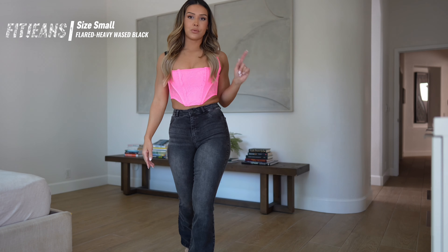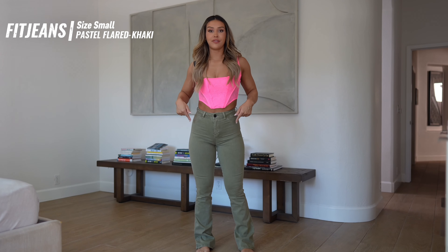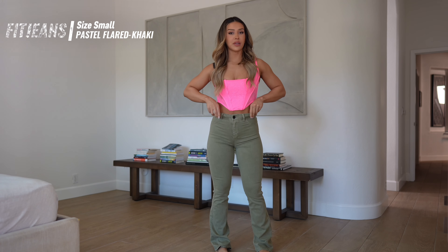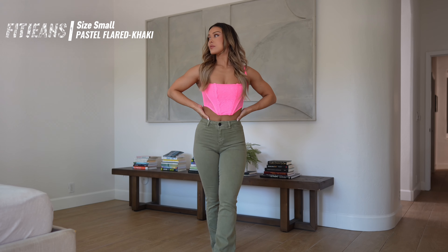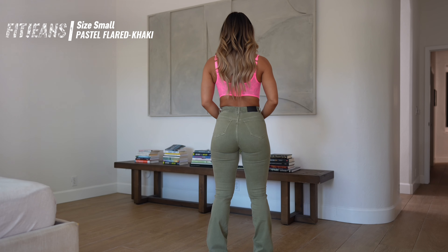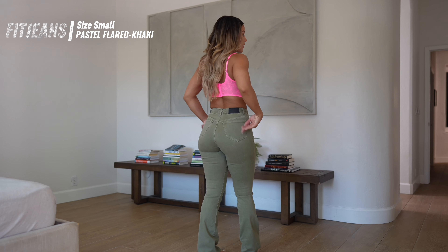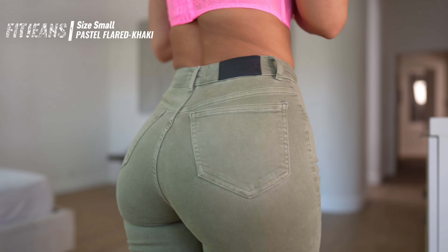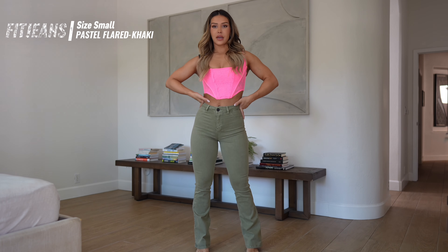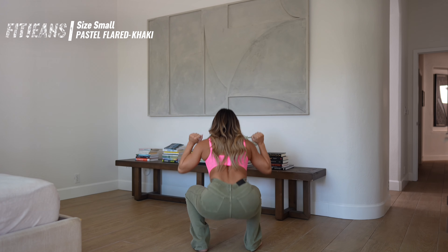Maybe we should try on another pair of flares — the Fit Jeans Pastel Flared in the color Khaki. This color is so cute. It's a medium-thickness denim, also high-waisted, with false pockets in the front and operable pockets in the back. The pockets sit high giving you that lift as well, and it has a cute boot-cut flare. I usually wear heels with my flares because I think it looks super cute — otherwise I feel like I look really short in flares.